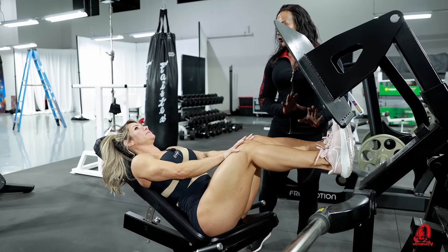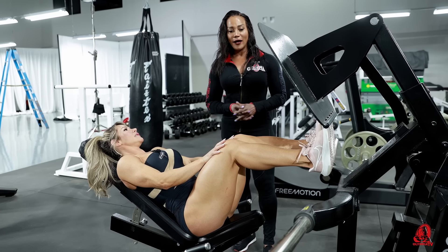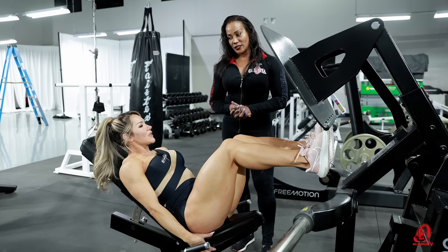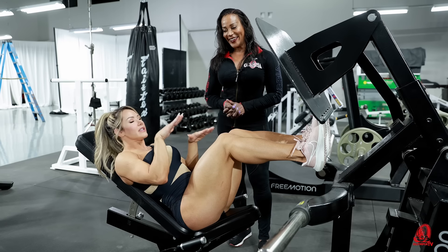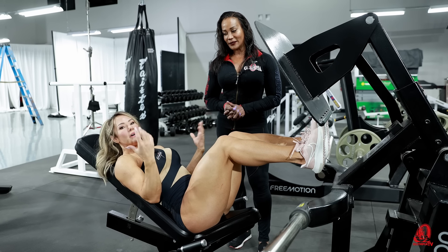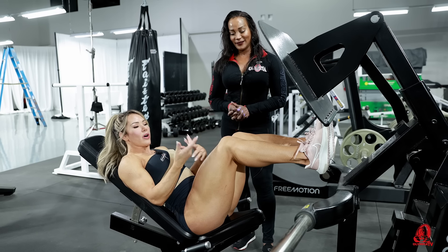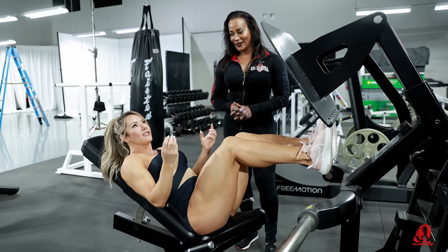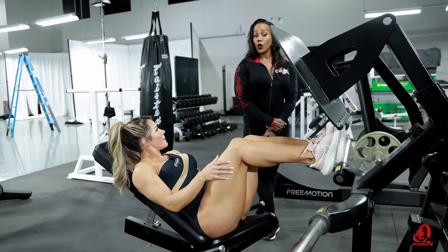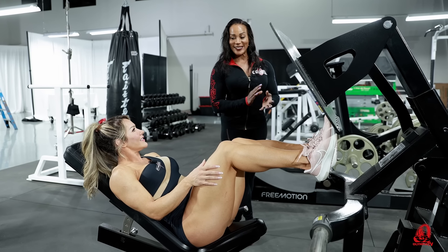How much weight do you normally put on the leg press? About three hundred kilos. How many repetitions? Ten, twelve. If it's easy, I put a little more weight or do one more repetition — or a drop set. I love drop sets too. And rest between sets is really important — how much rest do you take? For this kind of heavy exercise, I need more time to recover — one minute thirty to two minutes, depends.